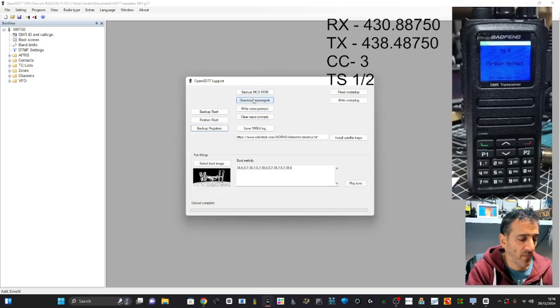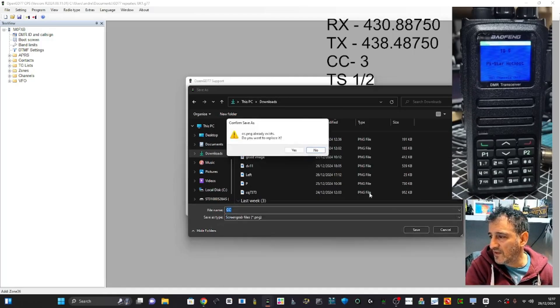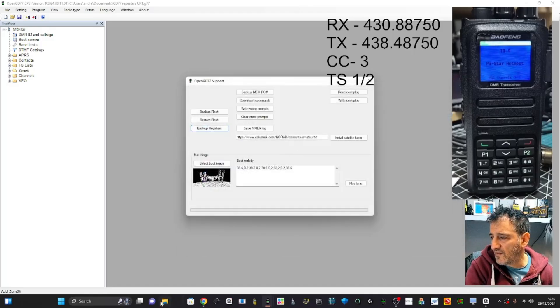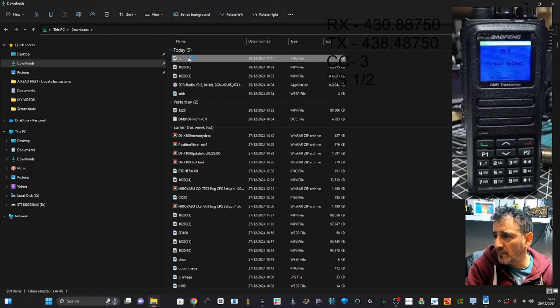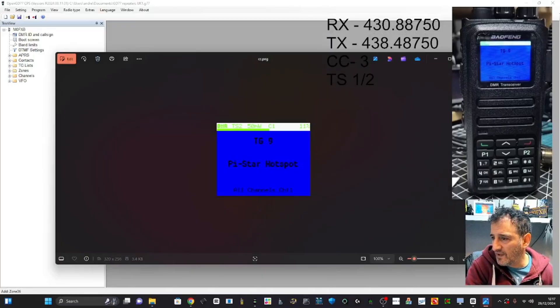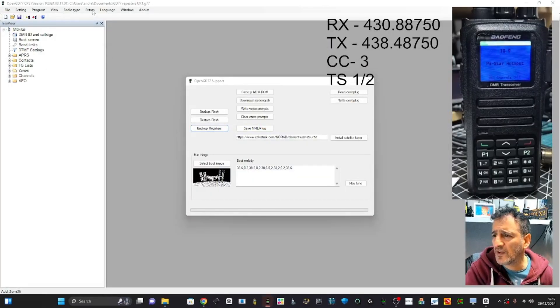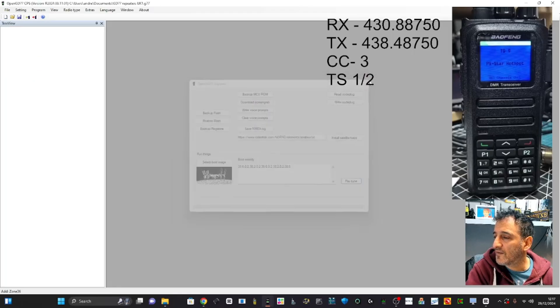Download Screen Grab — that's like a screenshot. It'll save to Downloads. There it is — good. Under Extras there's more: satellite, backup, restore, flash backup, flash. Lots of settings. Install Sat, player tune... and there's also Morse code.